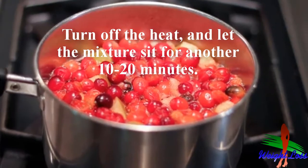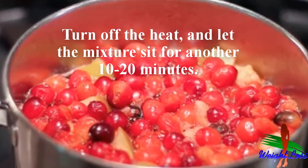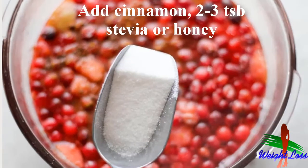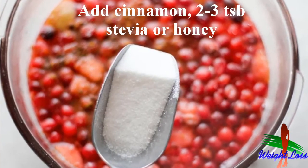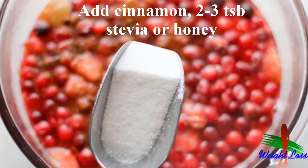Simmer until the cranberries pop — lower the heat and continue to cook for about 10 minutes until the cranberries begin to pop. Then steep the berries: turn off the heat and let the mixture sit for another 10 to 20 minutes.